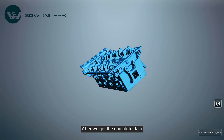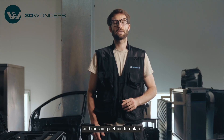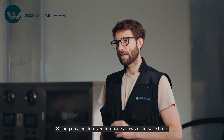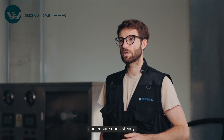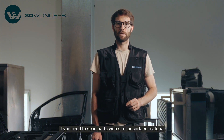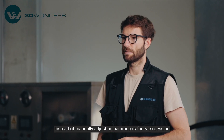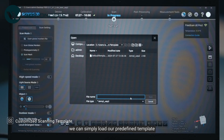After we get the complete data, mesh it and we can save the customized scanning and meshing setting template. Setting up a customized template allows us to save time and ensure consistency. If you need to scan parts with a similar surface material, instead of manually adjusting parameters for each session, we can simply load our predefined template.